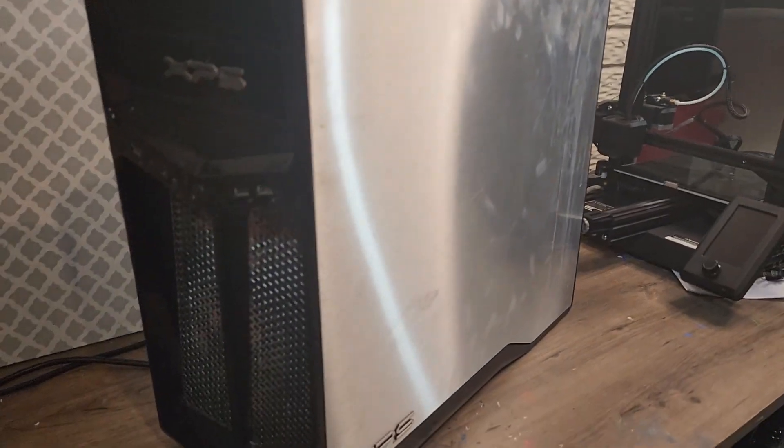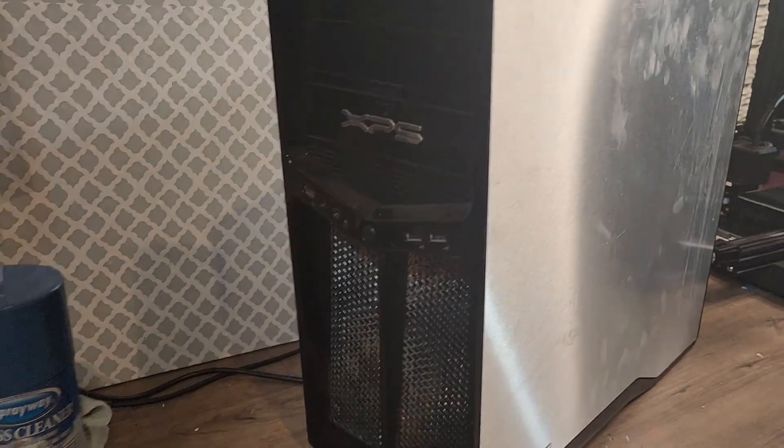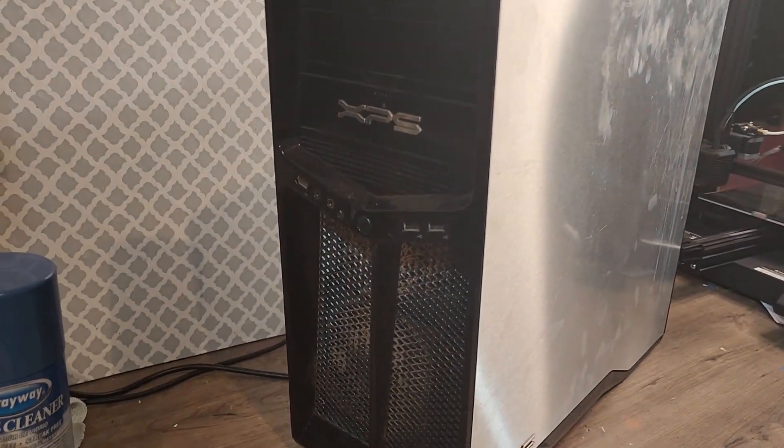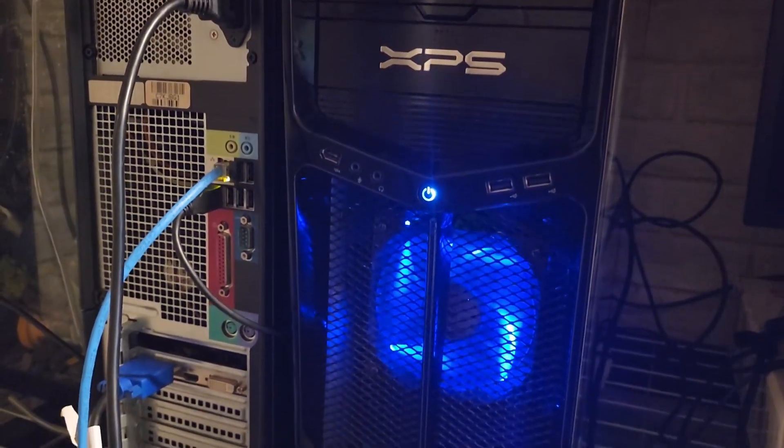These are just smudges — I don't really know how much of this is really a scratch versus just a smudge. I'm no stranger to this case; these are very popular. People like to put sleeper computers in here. I have one as a server, but it's in way worse condition, not having any of the original parts.